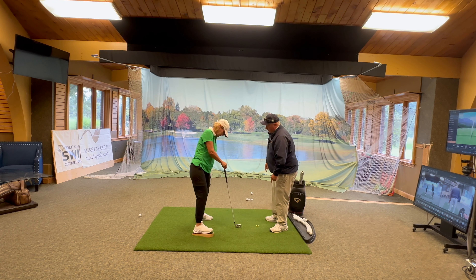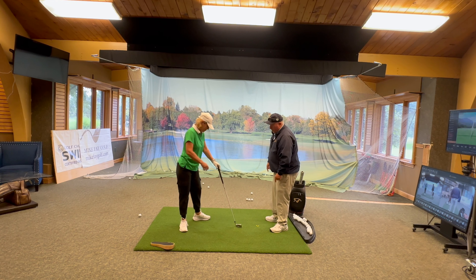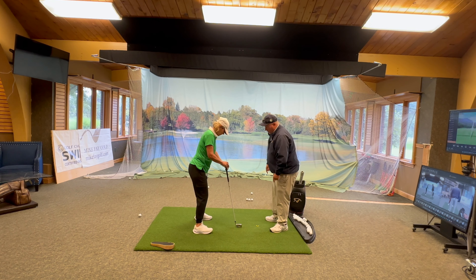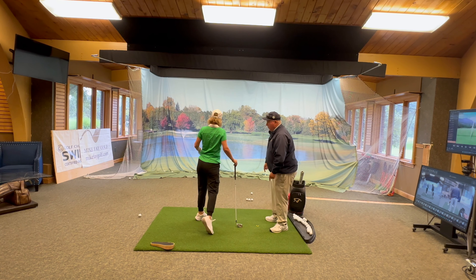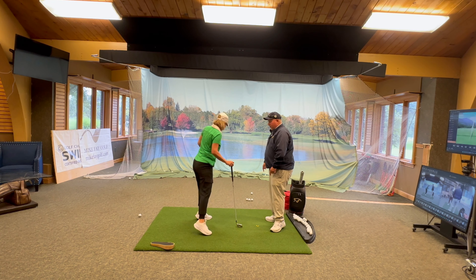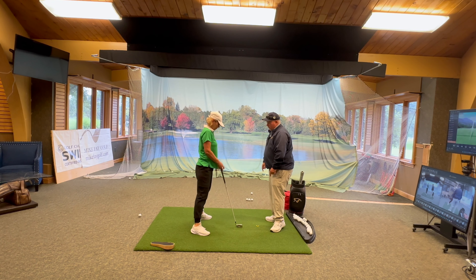If you stick your butt out a little bit more like you were when addressing the ball, it makes it easier. Just turn — good, that's beautiful. Then get off that right foot and push, go forward. Love it, so much better.